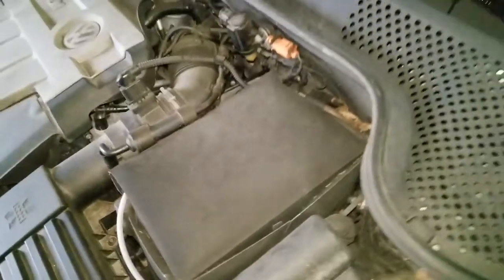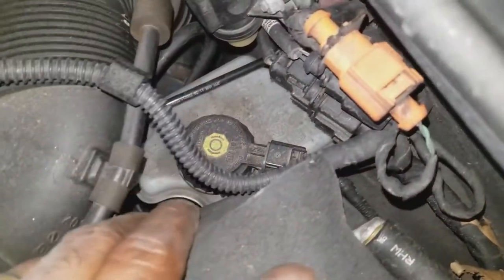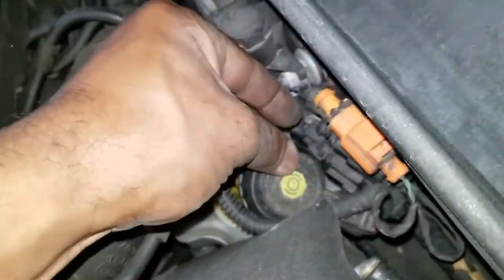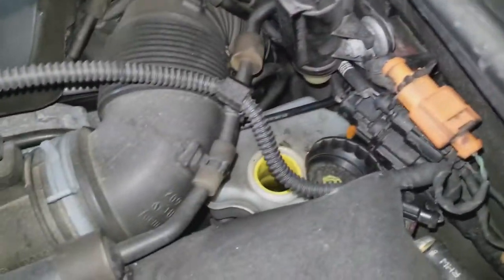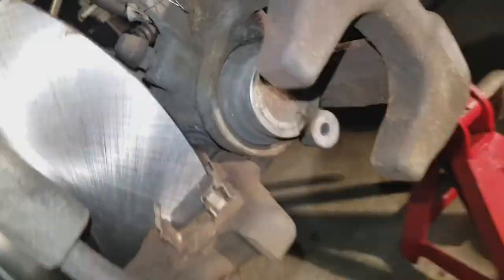Under the hood, I'm going to come behind the battery and down in between here is the brake reservoir. I'm just going to spin that off and open it — like that. That's just to allow it to breathe while we pump the piston back.